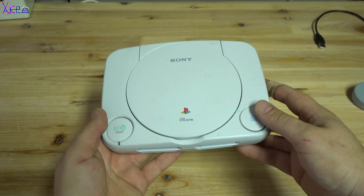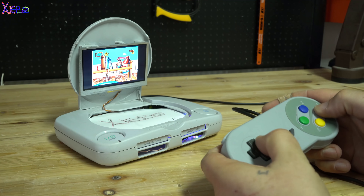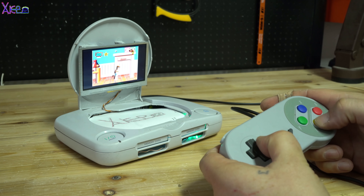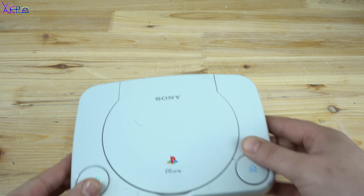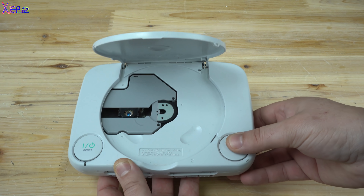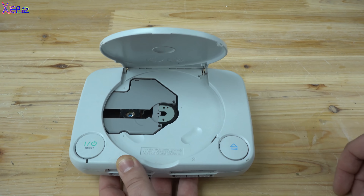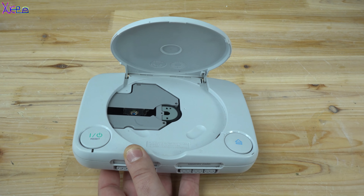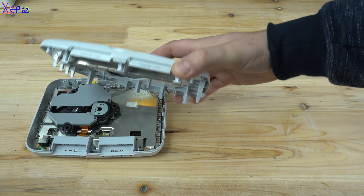Hello Hacktubers and welcome back to my channel Hacktuber. Look at this old PlayStation mini console that back in time was an amazing game system. But today I decided to get an idea on how to convert this old game console into a retro game machine.